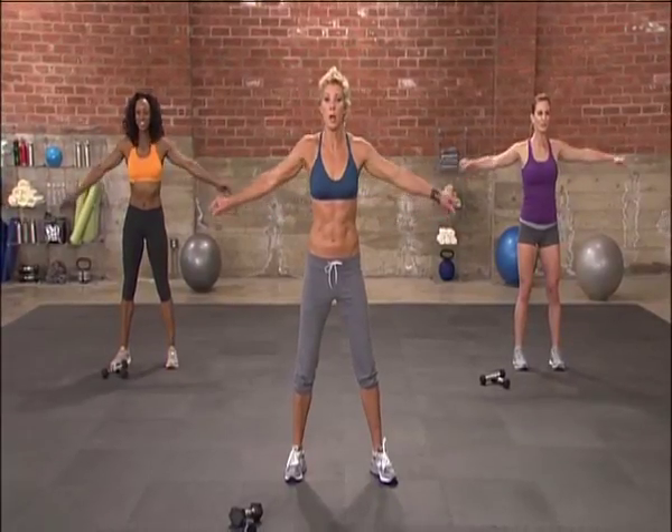Good, all right. Just keep it moving. Breathe through it. Good. And three, two, one.